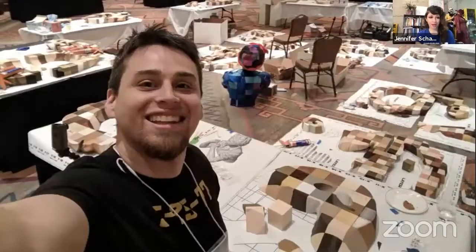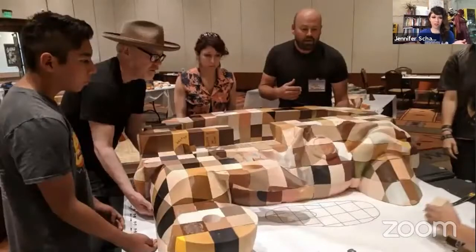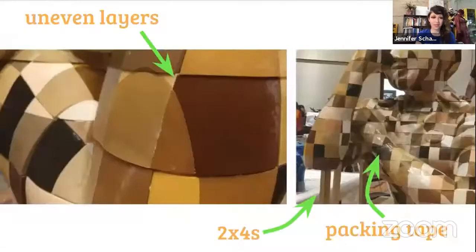During the Rosie build, one thing we did not anticipate — and looking back it now seems really obvious — is how long the glue would take to dry. We set up each layer of the sculpture on top of its blueprint, glued all the faces together, and as each layer dried, we would stack them. But as we started to lift each layer, the parts started falling off all over the place. Rosie's arm is actually held together with packing tape, and her elbow is supported by 2x4s.